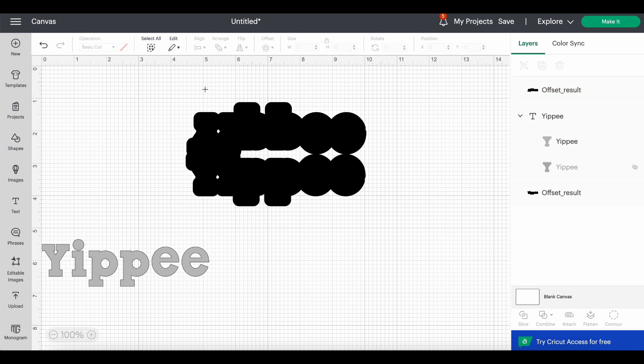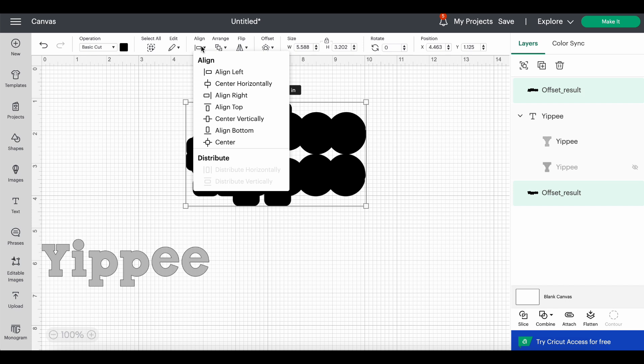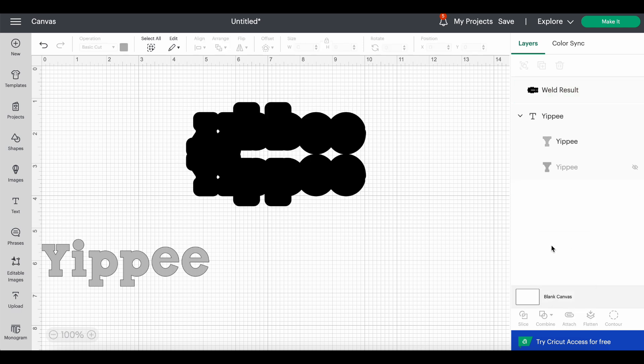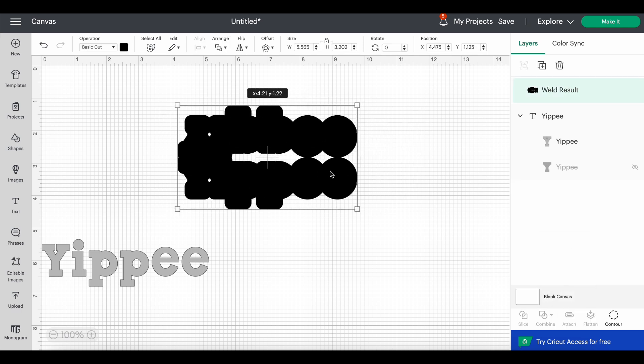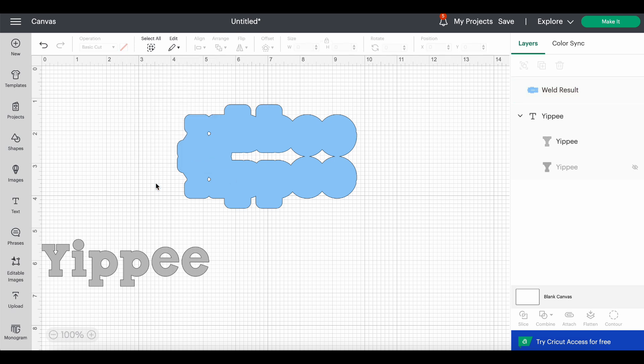I'm going to highlight both pieces and align them horizontally so they're lined up properly. Then, still highlighted, I'll come down under Combine and Weld them so it's one piece. I'm going to change the color of this to a light blue so we can see it a little better. The next thing we need for a bag topper is a score line shape.